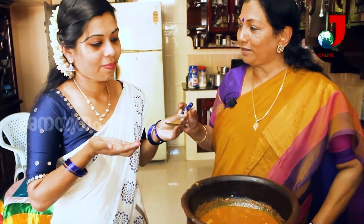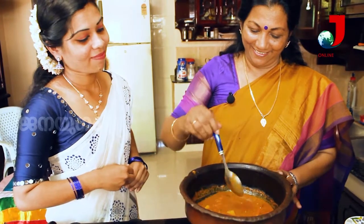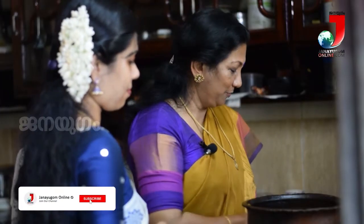Let's put it in a bowl. It's not a bowl. It's a bowl. I am done with my work.